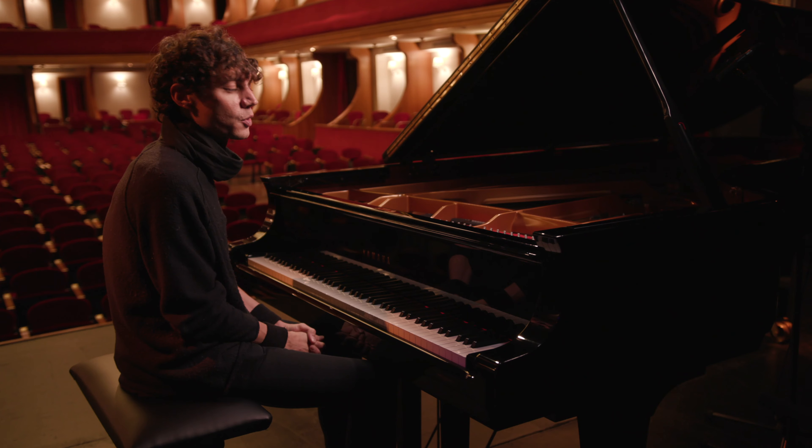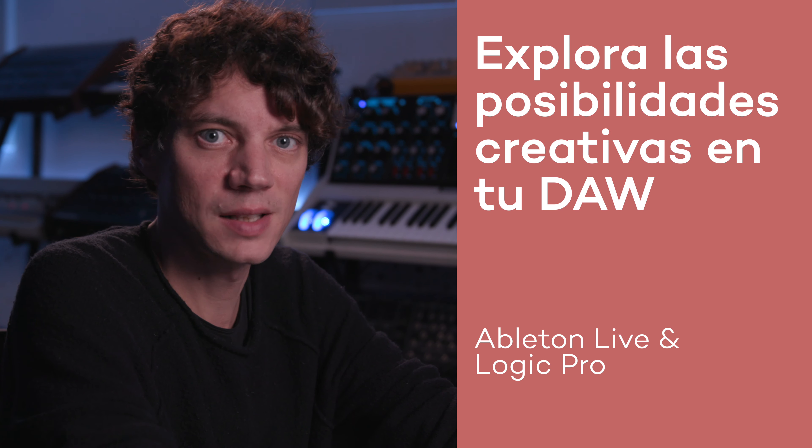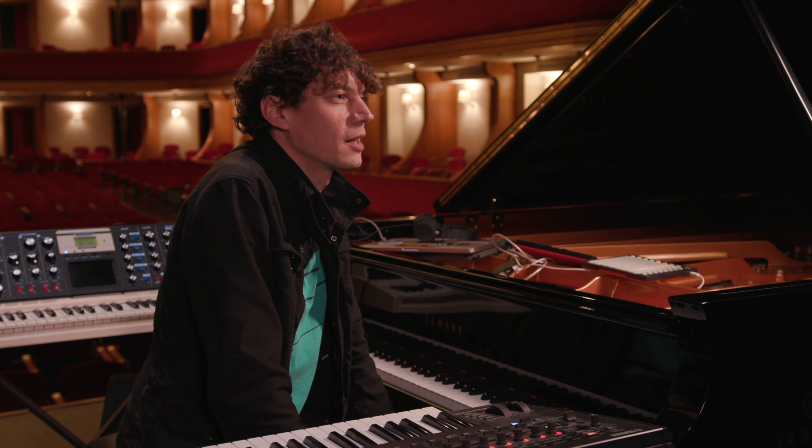As I'll show you throughout this Masterclass, I'm going to show you how to make a loop of that. In order to enjoy this Masterclass, you don't have to have a musical education — just your intelligence and your own input and ideas.